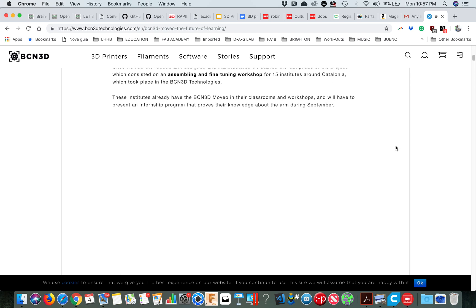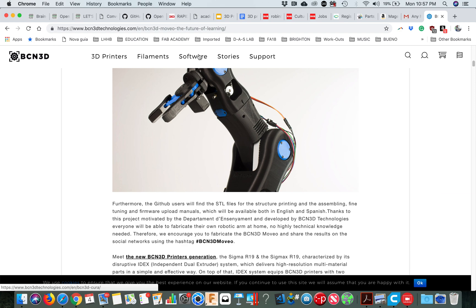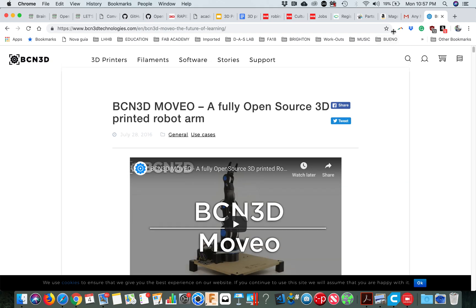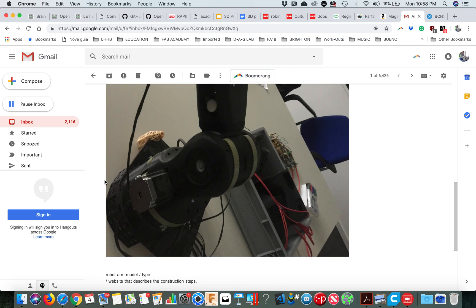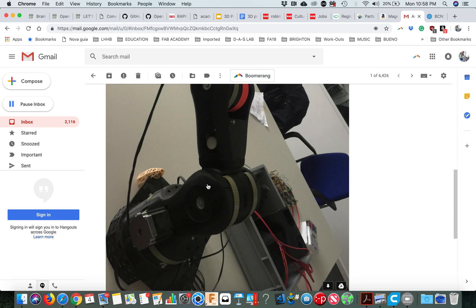Apparently they didn't update a lot, but hopefully they worked on the software because the software was not too good when I was playing with it. Anyway, this is open source. Important things to mention: first of all, you've got these stepper motors — this is the big one, the strongest one, called NEMA 23.